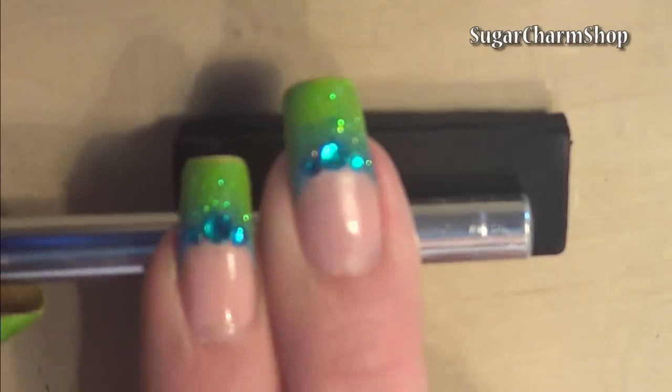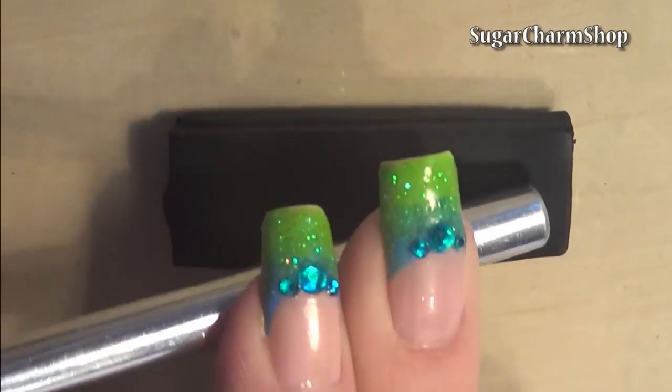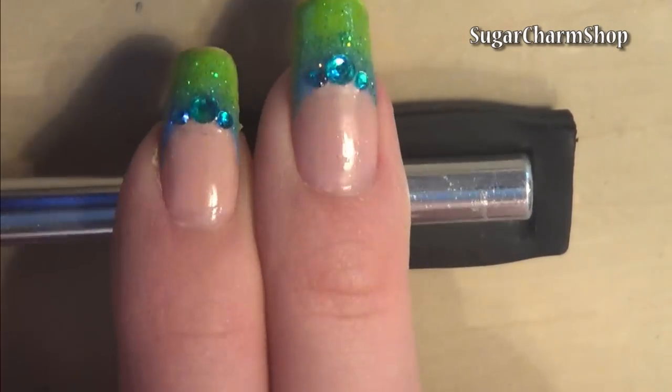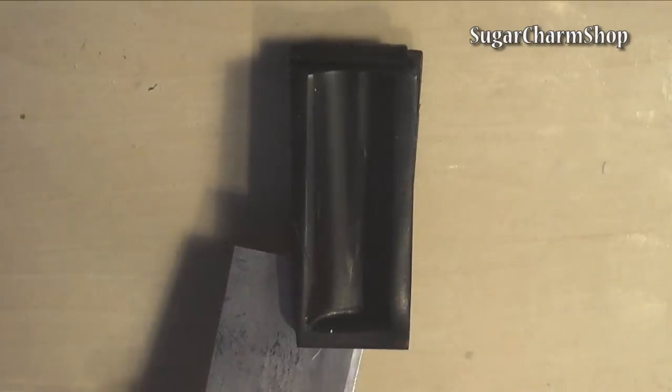I first rolled out a couple of sheets of black clay on my pasta machine, stacked them and used the end of an X-Acto knife to make a dent. Stack a few more sheets, add pressure on top to make it go at a slight angle and place the first piece on top.